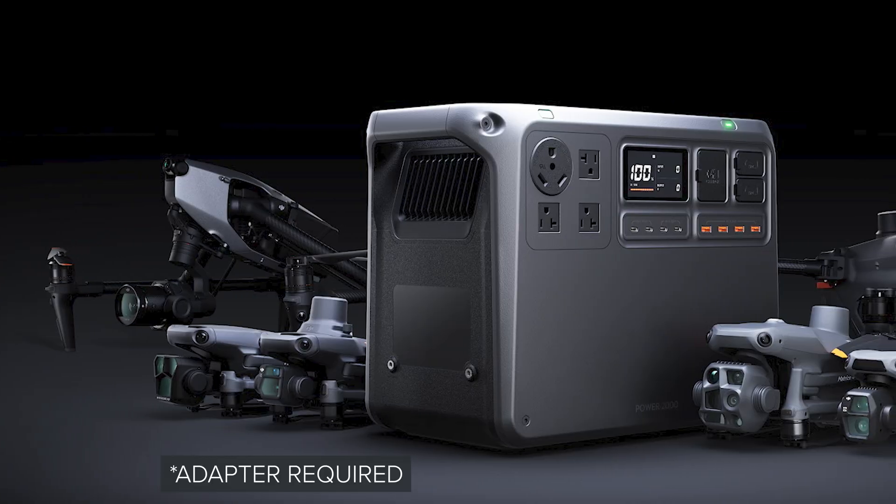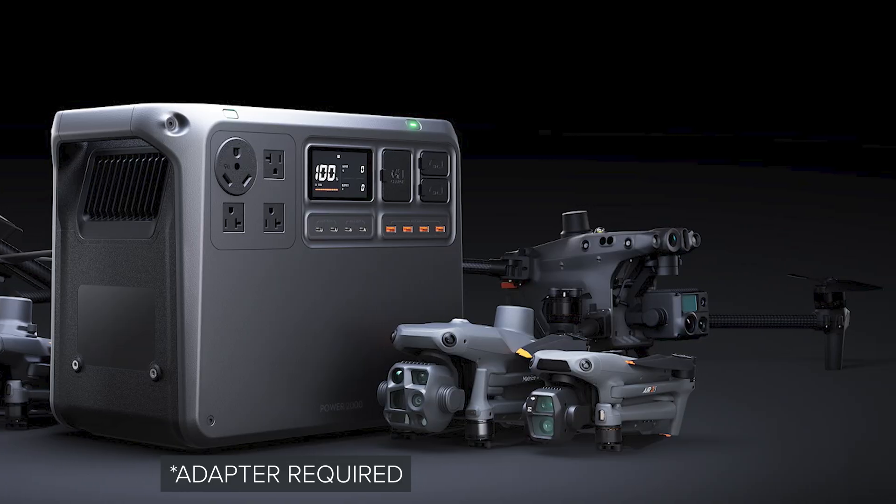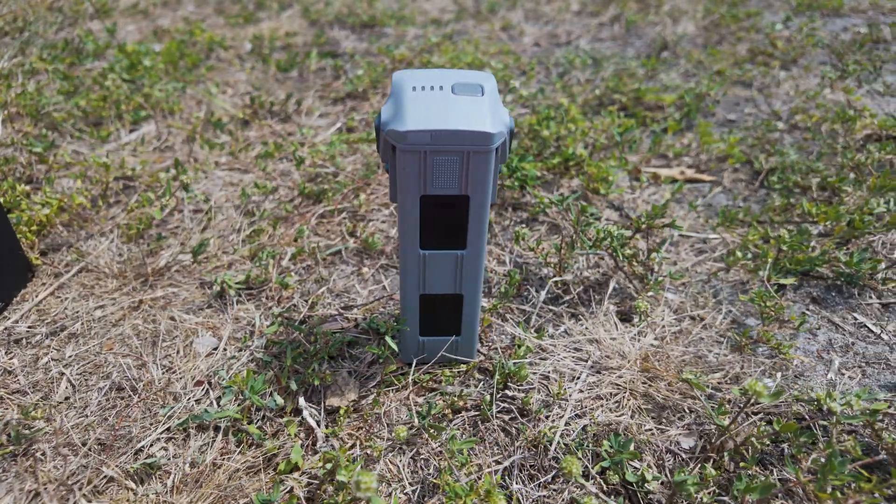These SDC ports can deliver up to 240 watts for select DJI drone batteries, charging gear faster and more efficiently. For example, you can take a Mavic 3 Enterprise battery from 10% to 95% in just 32 minutes, or a Matrice IV battery in just 35 minutes.